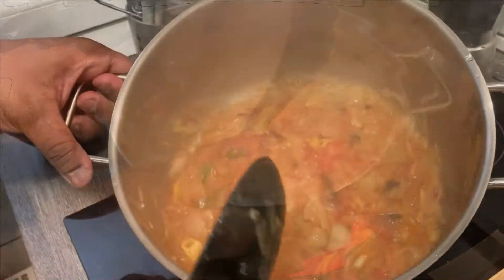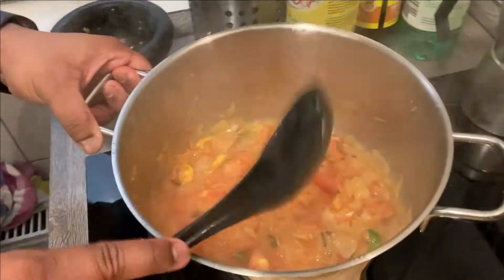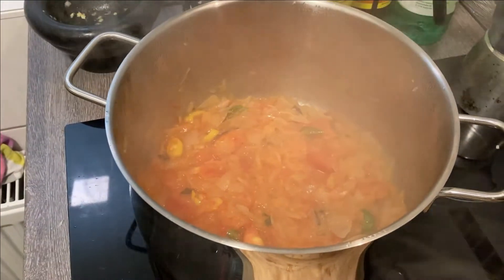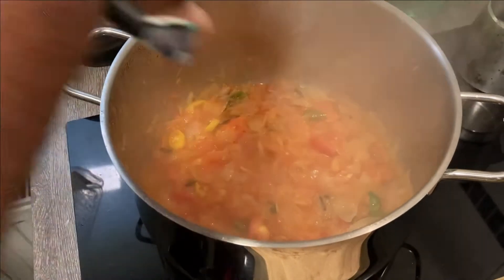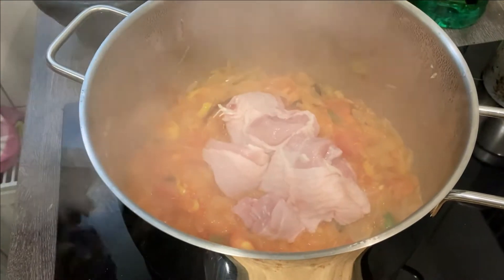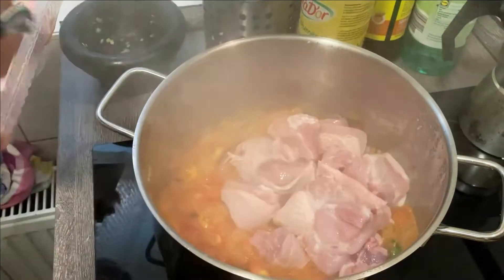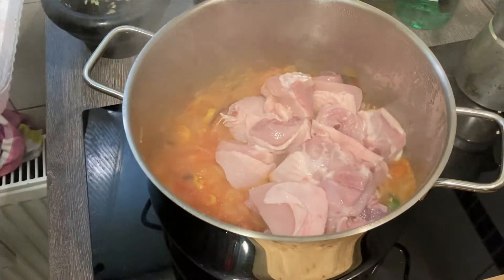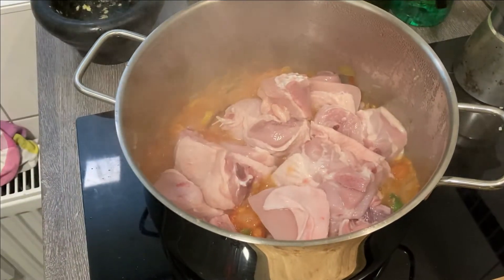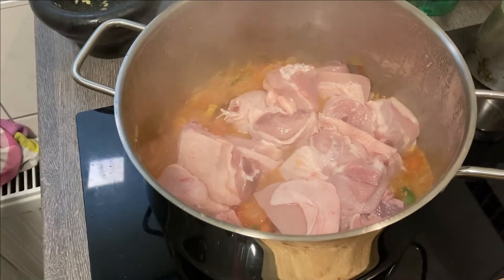Mix it good and sauté them out for about three minutes or so. I'll show you how it looks. So this is kind of mashed up now as you can see. This is when you want to get your chicken in. I washed my chicken already. Get the chicken pieces inside — I've got chicken pieces about the same size.